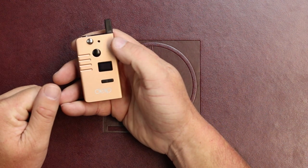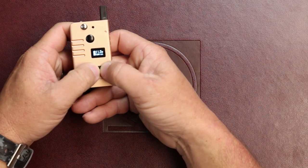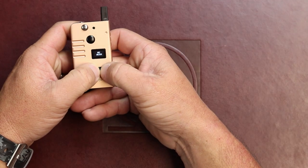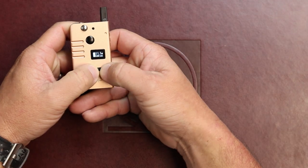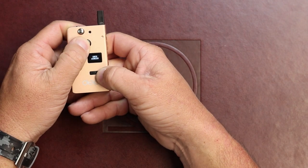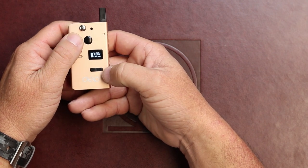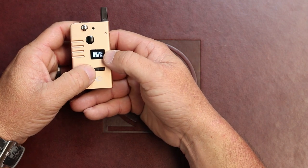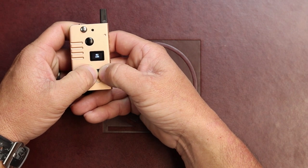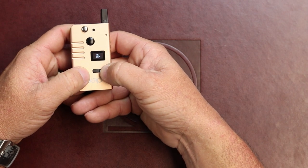You can also lock your wattage or voltage by pushing on the up and down button. If you want to change from wattage to voltage, you press and hold the fire button and the up button, and it'll change to voltage. It also has a puff counter. To change the puff counter, you have to lock your power output and then press and hold the plus button for three seconds.